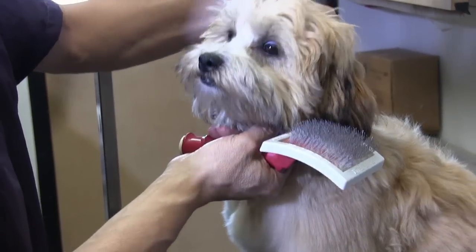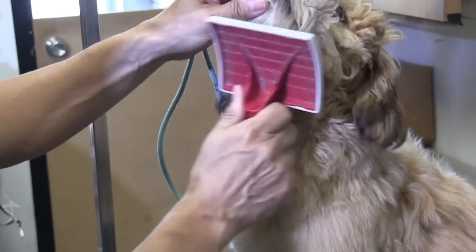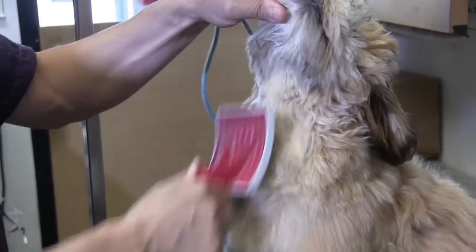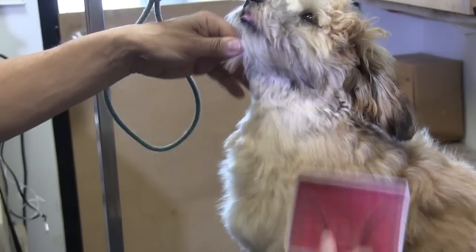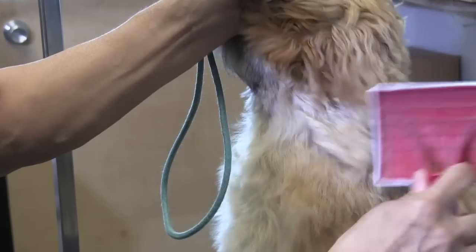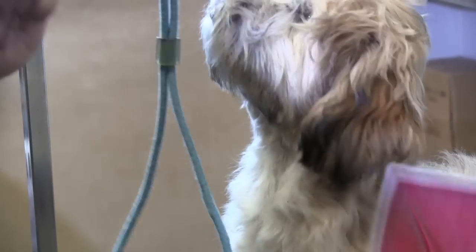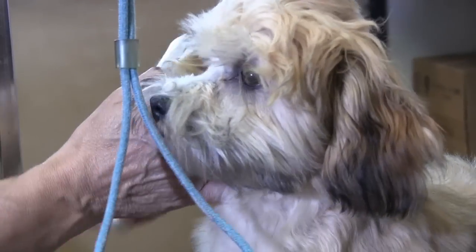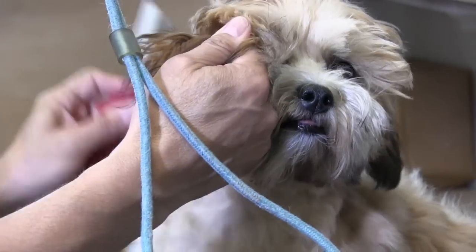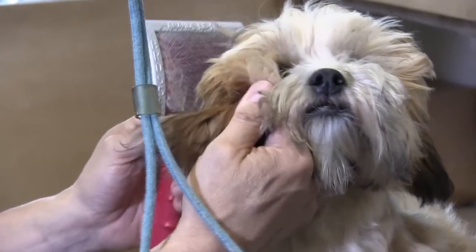I'm just going to loosen up the noose on her so I get her neck area, and we're going to do her head last. The reason I like to do the head last is because in most cases dogs hate their faces being brushed, so we save it for last so we're not upsetting them right off the bat. I'm just pulling these ears forward, getting behind the ear — very, very important.